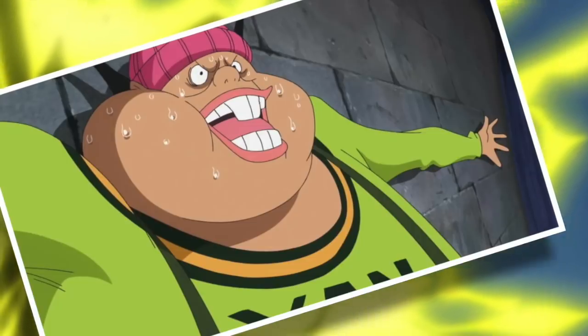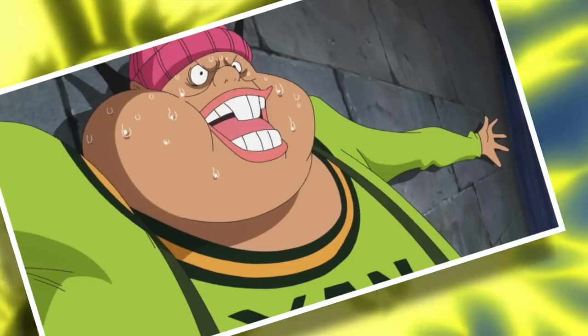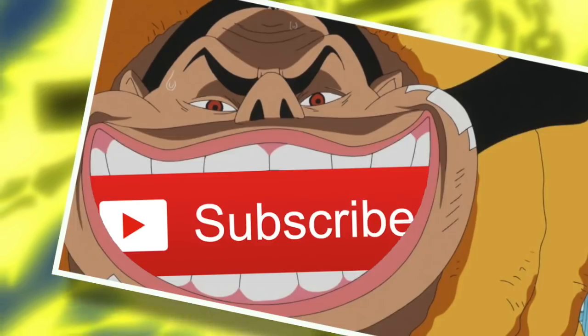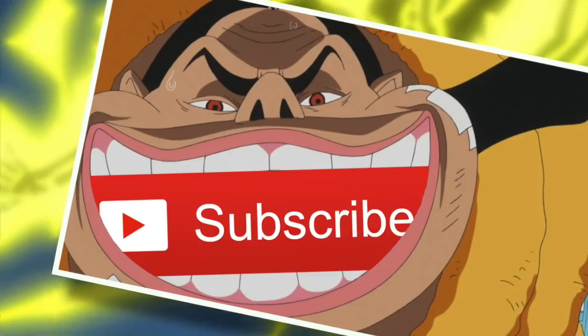In my personal opinion, Buffalo is one of the most underrated characters in the entirety of One Piece. What is not to like? Unique character design, cool devil fruit ability, and just look at that gorgeous, gorgeous smile, encouraging people to subscribe to The Ground Line Review for regular One Piece content uploaded straight into their YouTube feed.